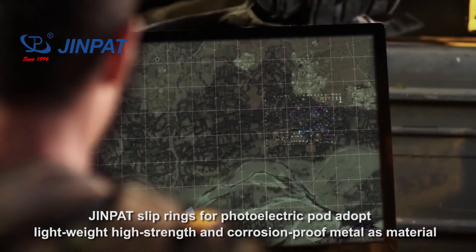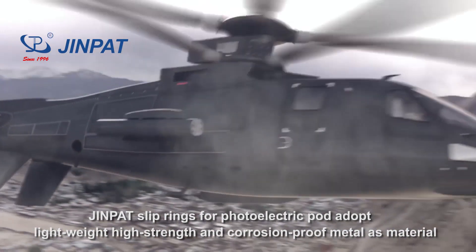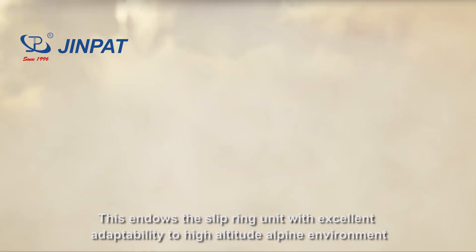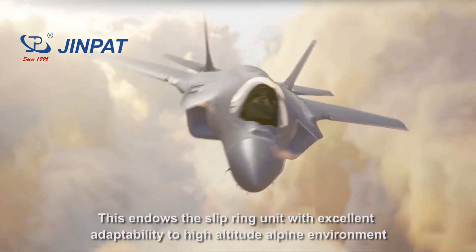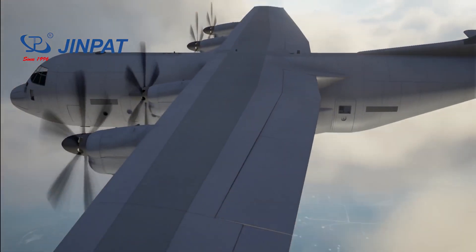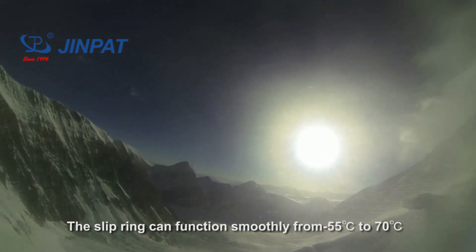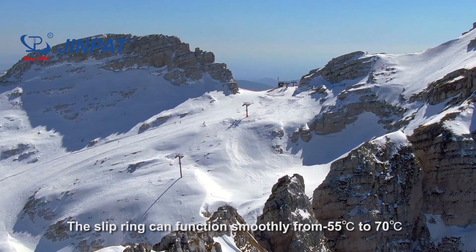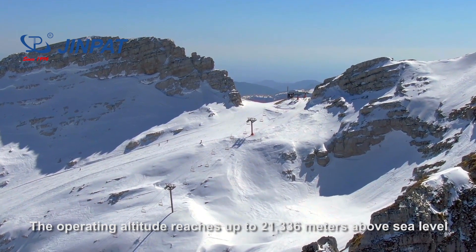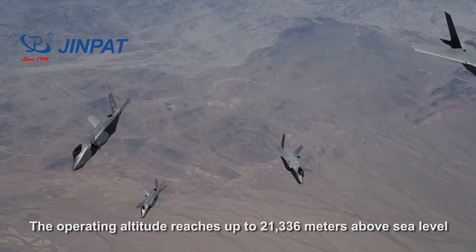DreamPad slip rings for photoelectric ports adopt lightweight, high-strength and corrosion-proof metal as material. This endows the slip ring unit with excellent adaptability to high-altitude low-pressure environments. The slip ring can function smoothly from minus 55 degrees Celsius to 70 degrees Celsius, and the operating altitude reaches up to 21,336 meters above sea level.